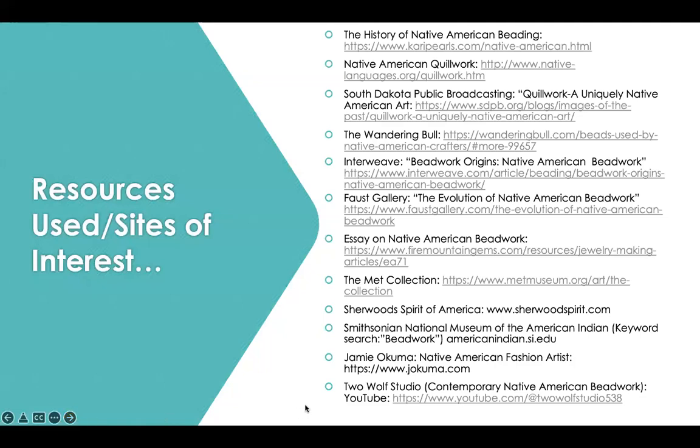These are all the different resources I have used in compiling this session, and they are worth taking a look at. I've also included, if you're interested in learning how to do modern-day Native American bead weaving and bead embroidery, Two Wolf Studio, which offers contemporary Native American beadwork. She has numerous videos on her YouTube channel, along with many others. I highlight hers because I particularly enjoy what she does — the videos are not long but are definitely accessible.